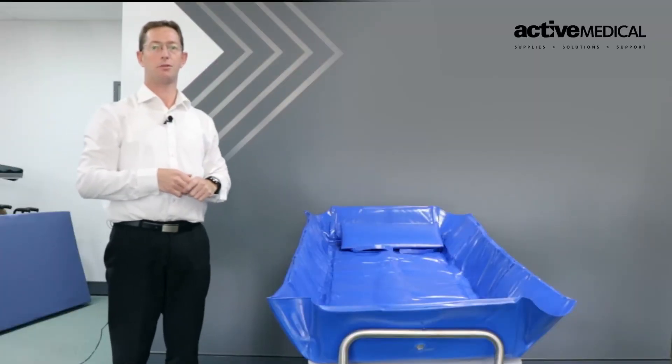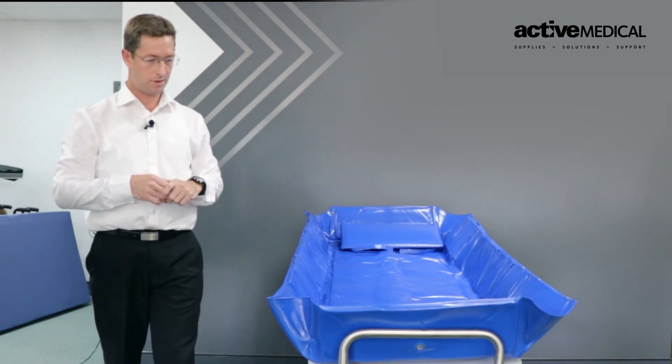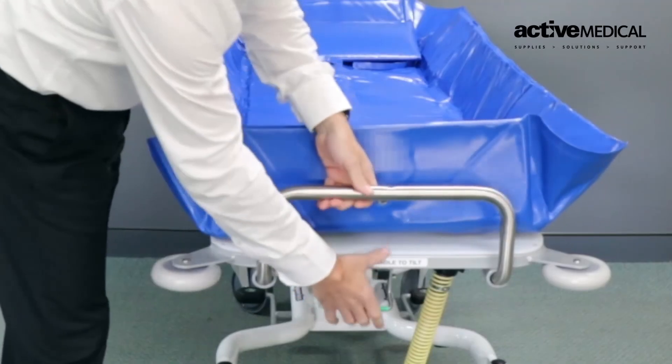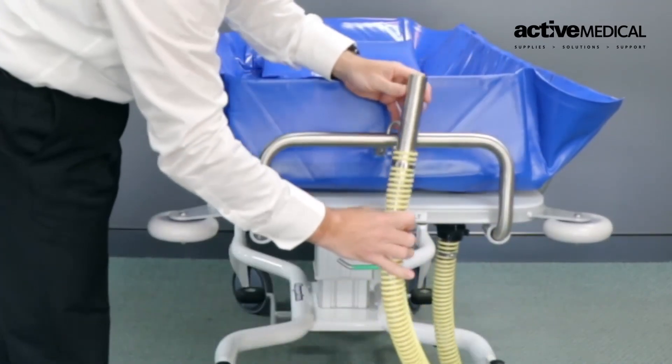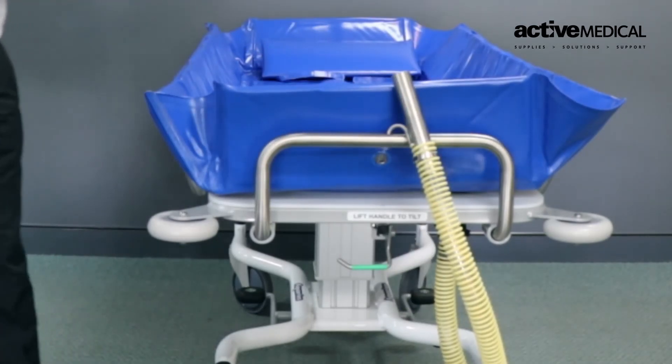We now have a few degrees of angle to ensure the water freely flows over the patient. To raise it back up, simply take the handle, raise it back into position, and put the hose back in the correct position to transport it out of the room.